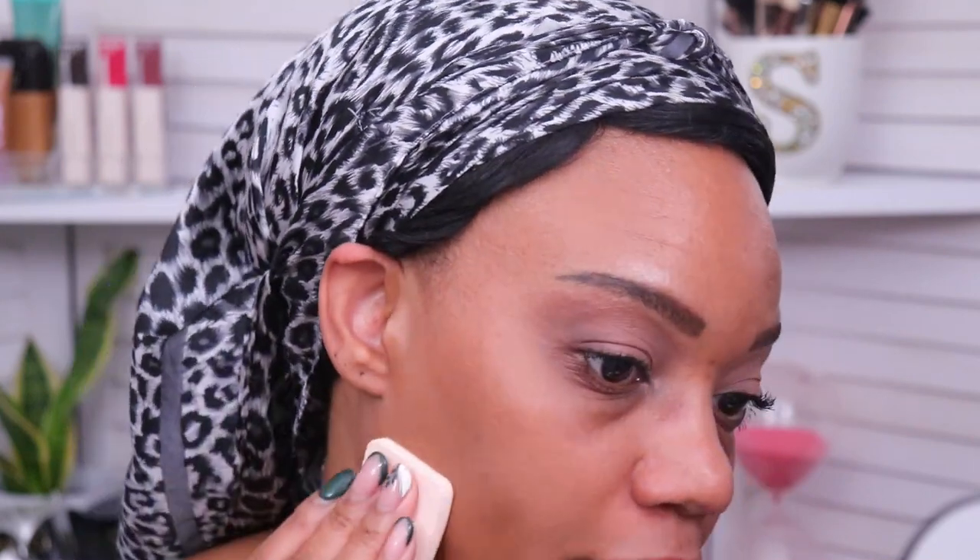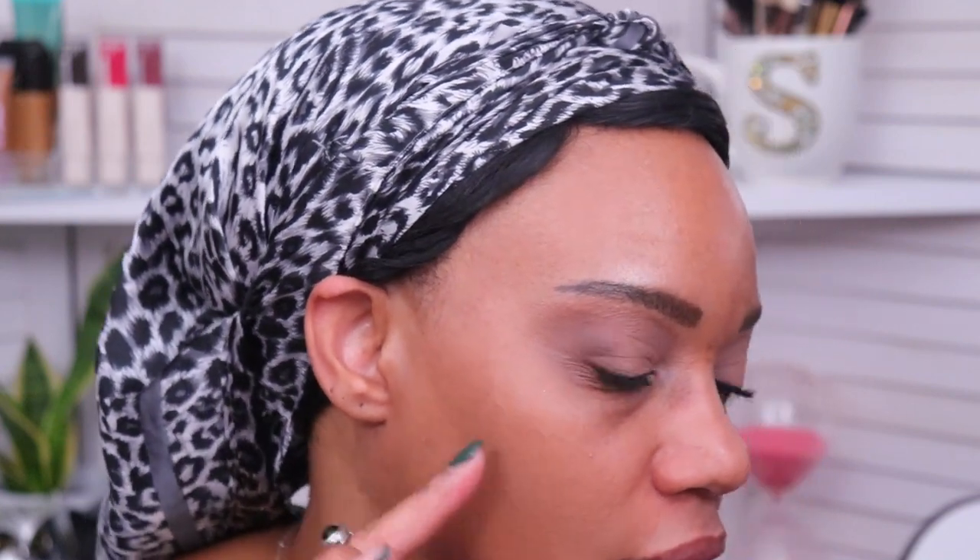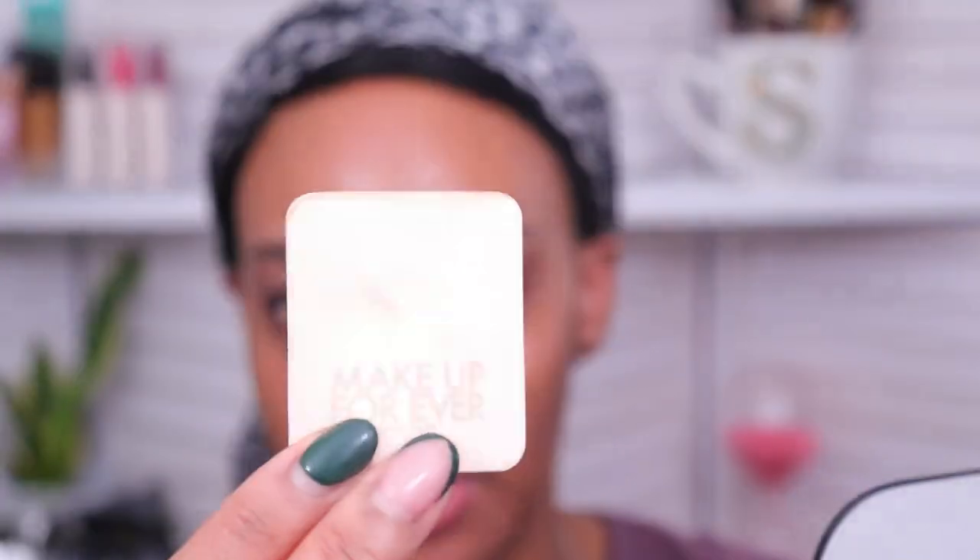The shade is actually not bad — it could be a little bit lighter but it's not as dark as I thought it was going to be. It's supposed to be medium to full coverage and I feel like this is a good medium coverage — it covered up pretty much everything on this side with just a little bit peeking through. I'm going to switch over to the smooth side and apply the powder on the other side of my face to see if the smooth side gives me full coverage right off the bat.